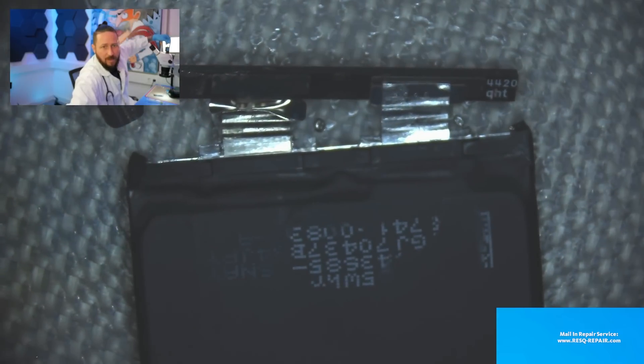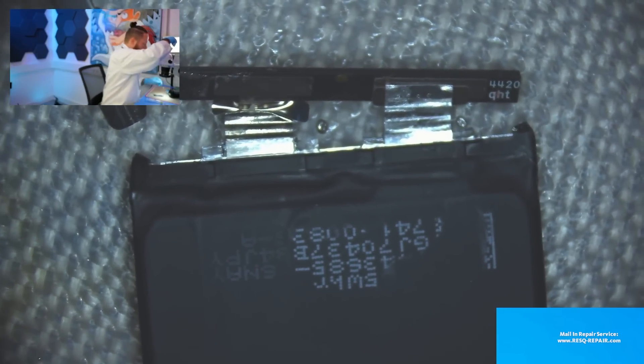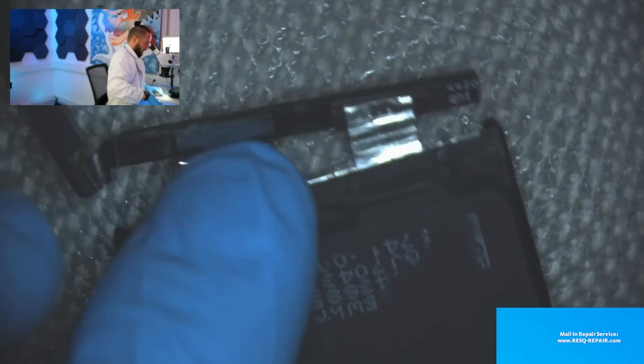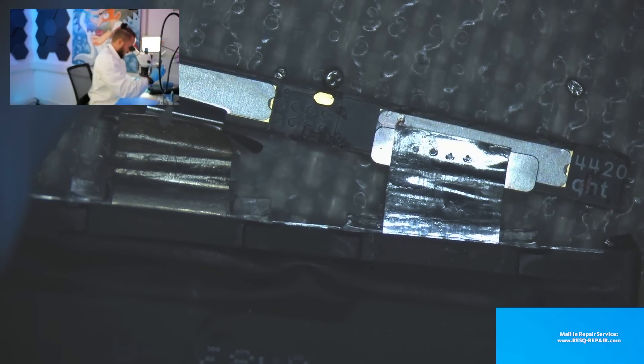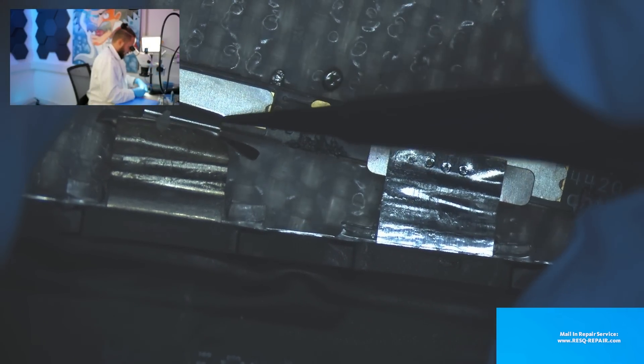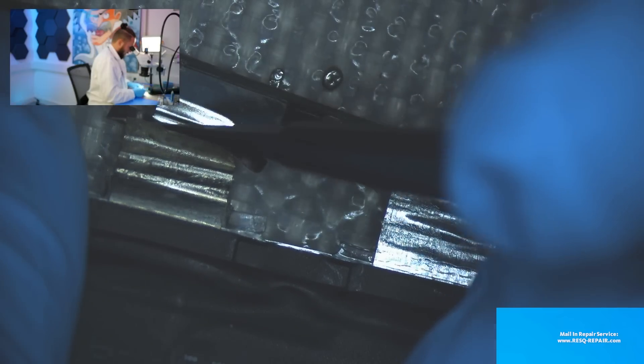We're back on the microscope camera. What we see here is the BMS. The battery is spot-welded to the BMS — you can see it's just spot welded.